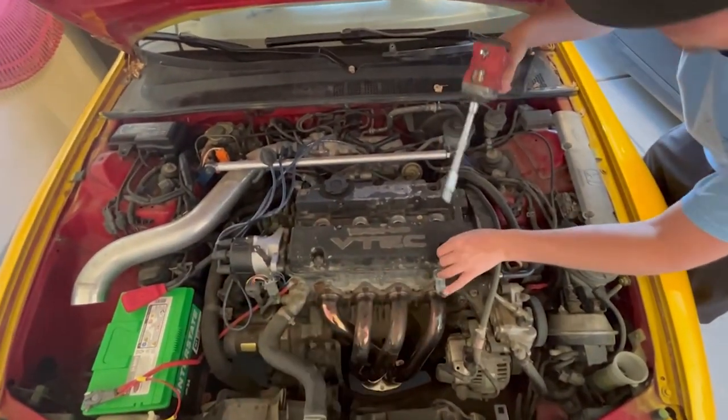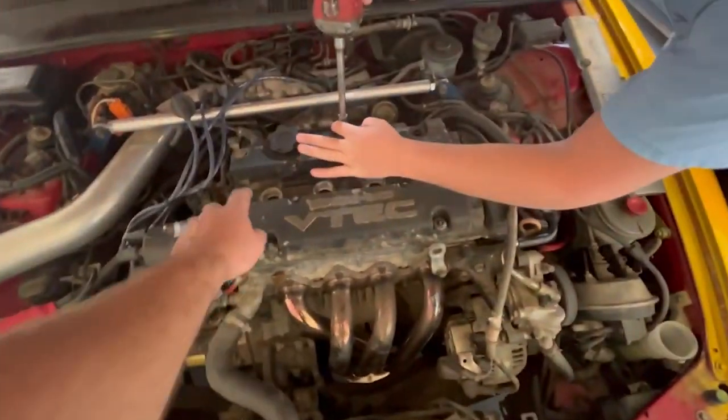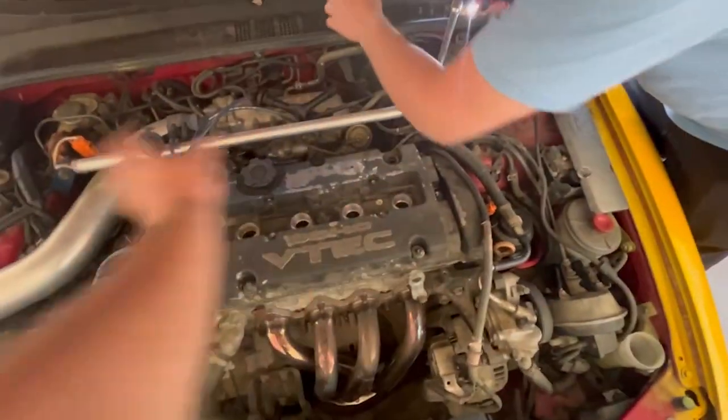We're going to adjust the valves. Russ wanted us to check them out and make sure they're good. First thing you've got to do is pull your spark plug cover. There are four 10-millimeter bolts — pull it off.